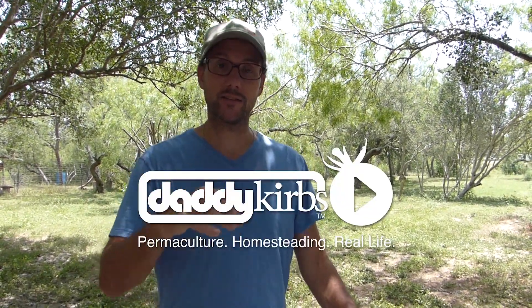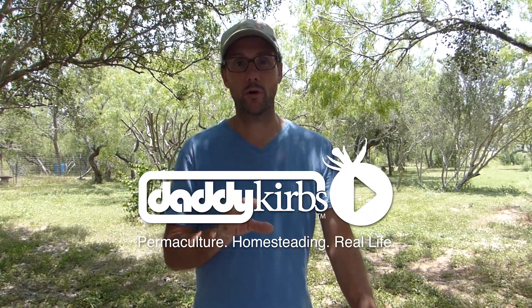Welcome to the Daddykirbs Farm YouTube channel. For those of you who don't know me, I'm Blake Kirby and this is the Daddykirbs Farm. I've been on YouTube for about ten years — almost ten years now. The Daddykirbs videos have only been going for about six years. In that six years I have been very happy to share my farm, my life, and my projects with you, and you have given back to me through the comments. Some of you have sent me seeds and different things, and really encouraged me to keep going, and I appreciate that so much.